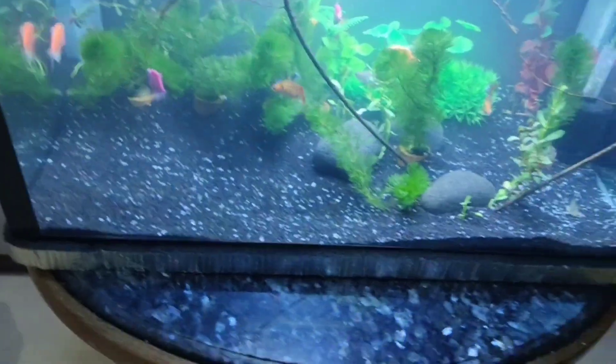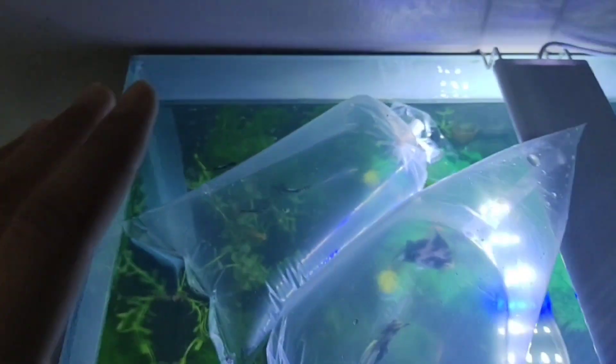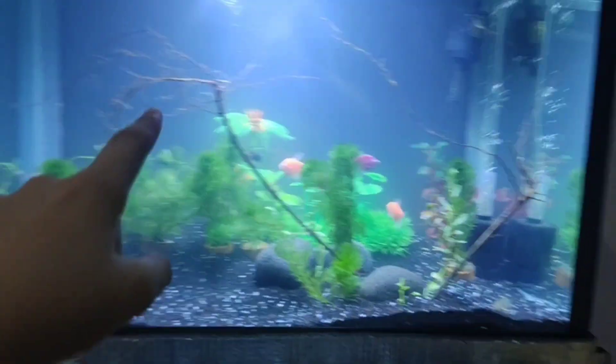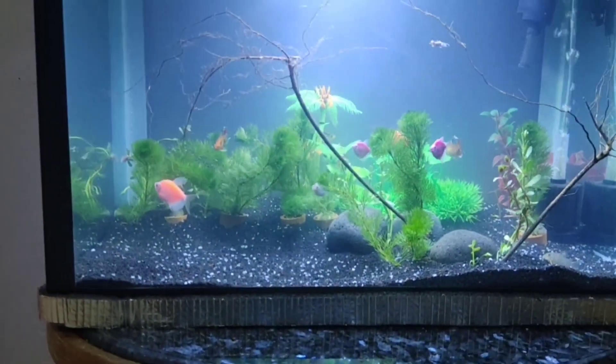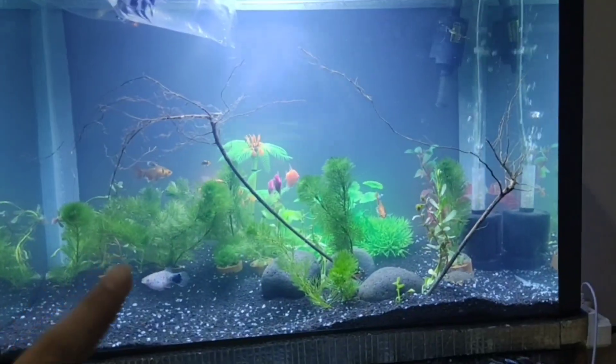A school of corydoras roaming around in the plants is gonna look so cool. Both of the angelfish are acclimating, and our male and female guppies too. I'll just let them acclimate, then we'll put them in the 25-gallon tank. This video isn't gonna end right now — I'm gonna end it on Monday when we get more fish.